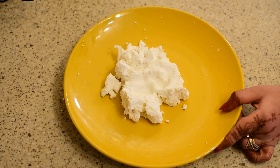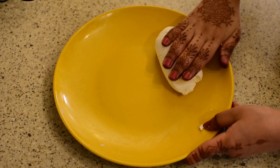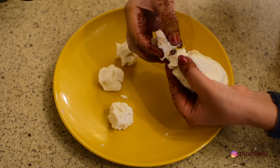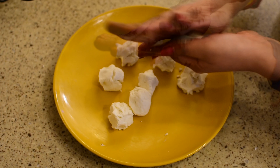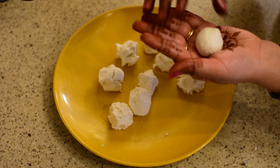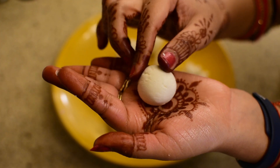When the chena is smooth, add 2 teaspoons of corn flour and mix the dough well. Now we will divide the dough — you can make 8–9 medium-sized balls from this. Make smooth balls, ensuring there are no cracks. Look at our first chena ball — prepare all the balls this way.